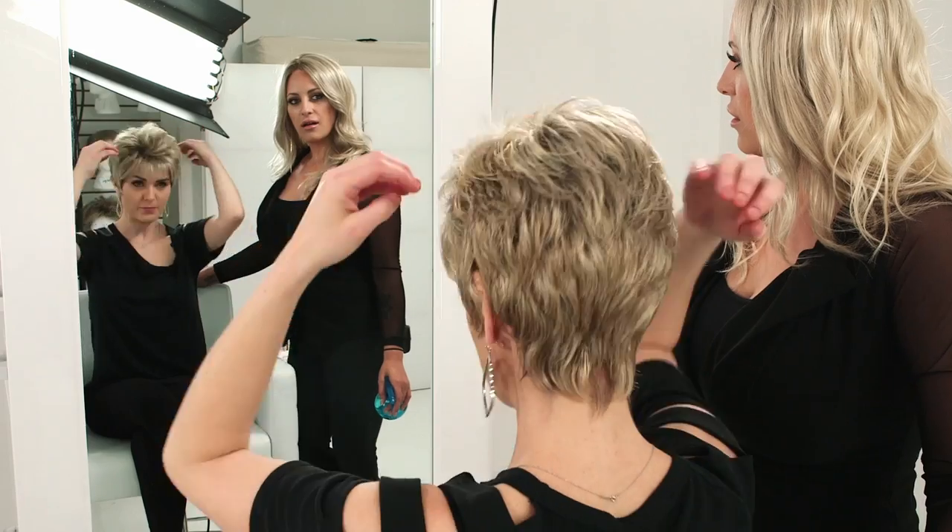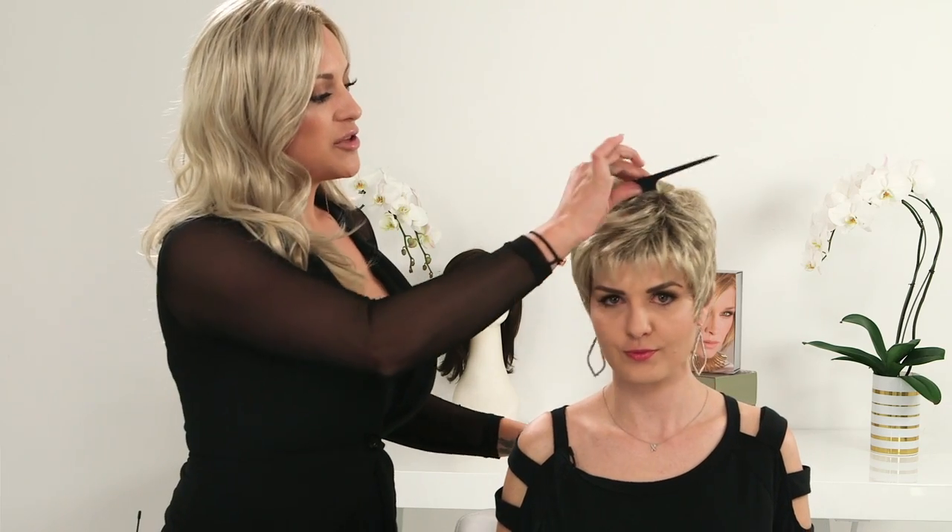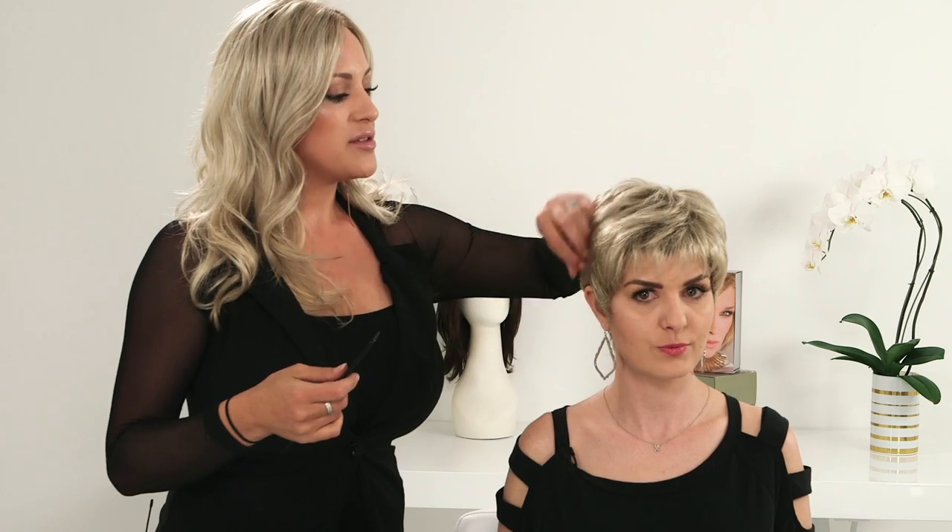The first style we're going to show you is the Air. This is the Air by Ellen Villa — very short, pixie style, super lightweight, perfect for summer. You can just work your fingers or your comb through it with some water and make it as voluminous or as chic as you would like.